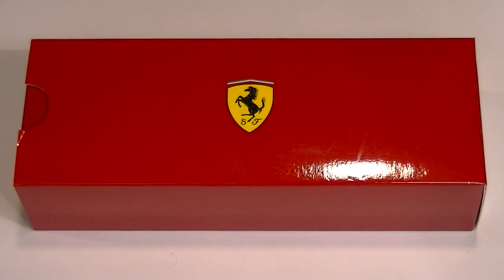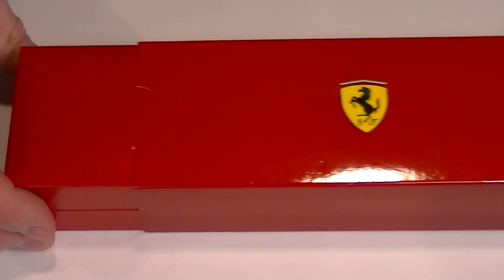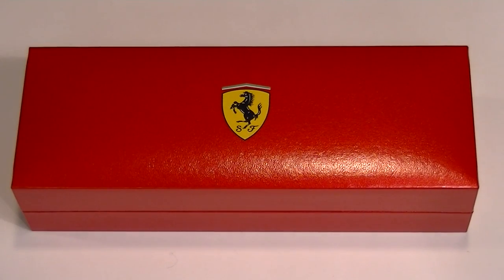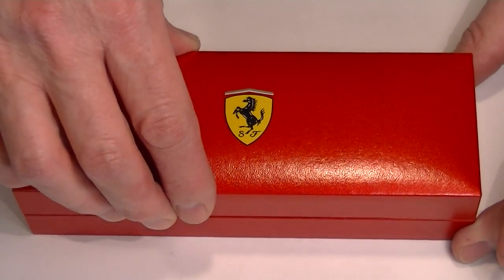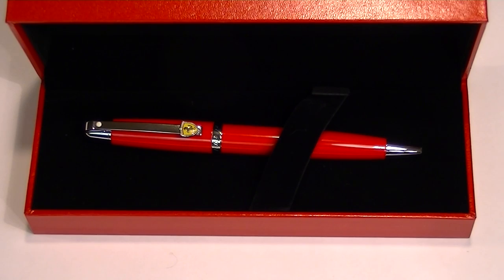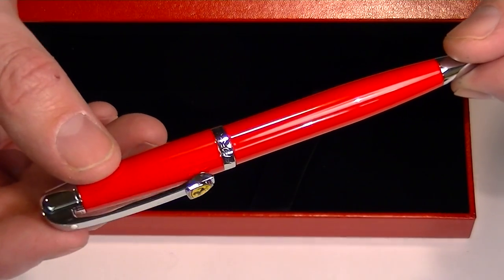This is the Schaefer Ferrari 500 ballpoint pen. It comes in a red cardboard box with the Ferrari logo on top. This cardboard box is simply an outer shell for a red full leather box, which also has the Ferrari logo printed on the top. The top of this box has a hinged top, and inside is a nice black velvet interior as well as the Schaefer Ferrari 500 ballpoint pen.